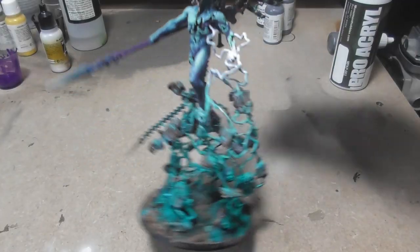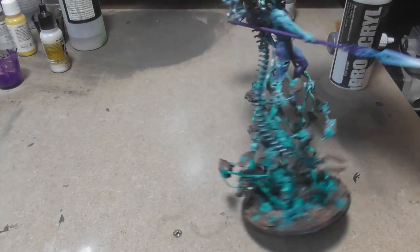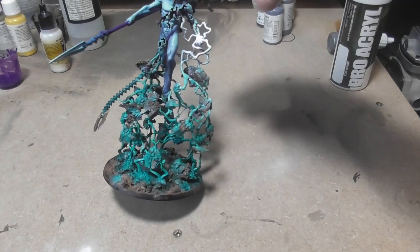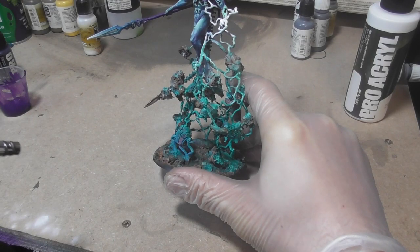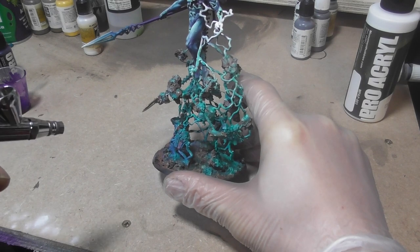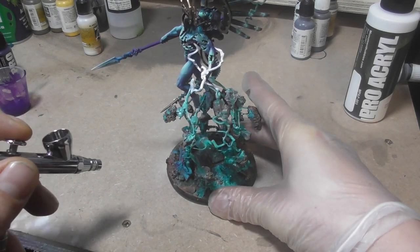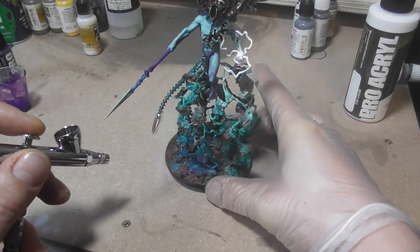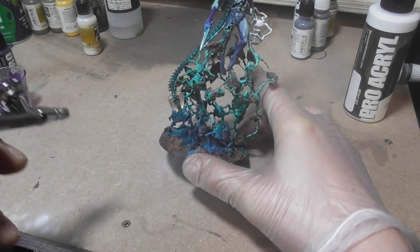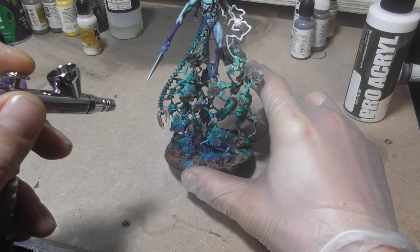I added a few more details here and there and overall felt really proud of my progress so far. But there was still one thing bugging me — the lightning still looked a little flat. So I bravely decided to add in that same transparent purple I used to shade the figure with. This would allow for some visual separation between the model and the lightning, whilst still maintaining a unity in the overall piece.